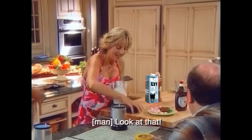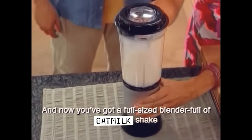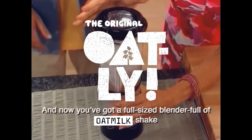What do you guys think of this? Look at that. Add a splash of oat milk, and now you've got a full-size blender full of oat milk shake.